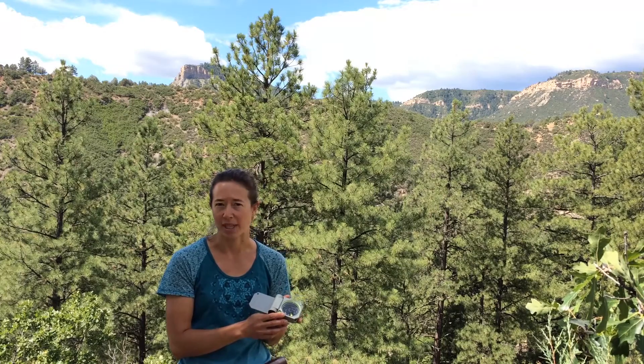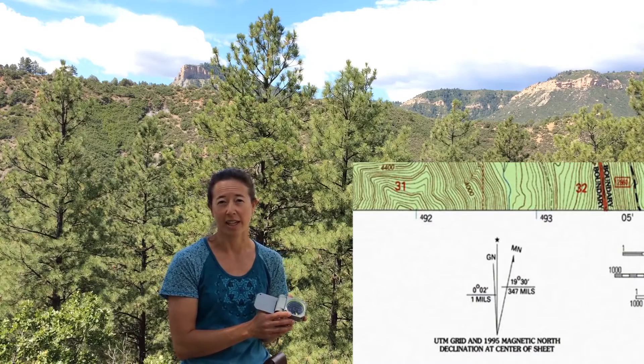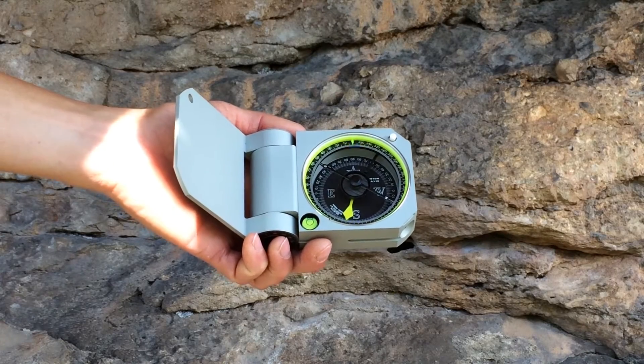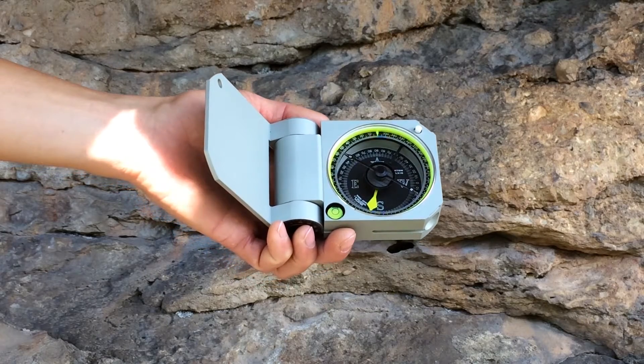There are many great websites that can do this. Do not just use the angle shown on your base map, as it may be very outdated and incorrect. Like other Brunton Transits, the graduated compass circle is available in azimuth or quadrant formats and is adjustable for magnetic declination.